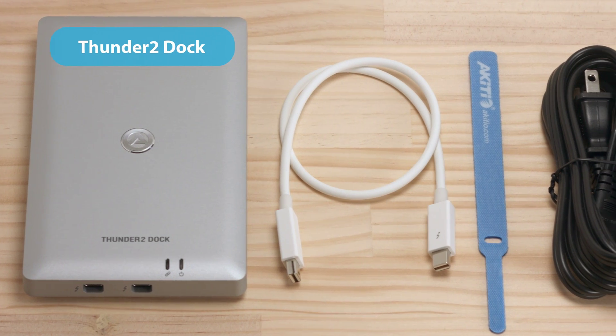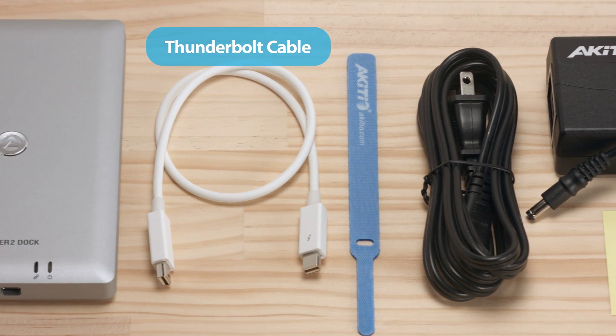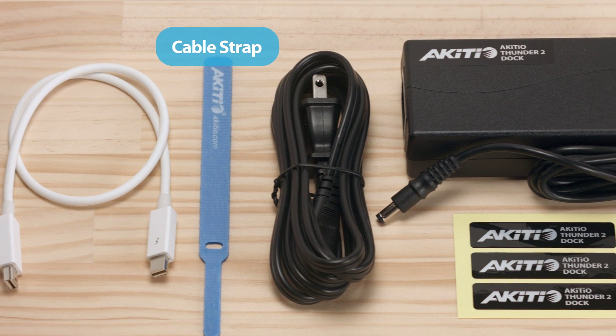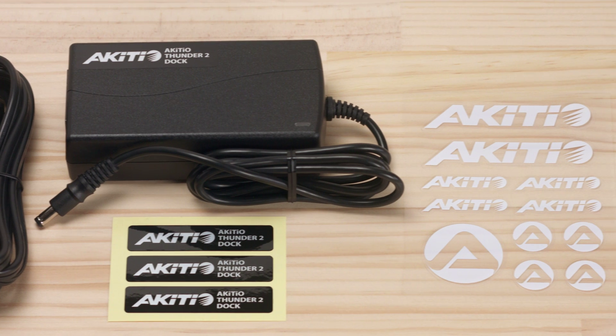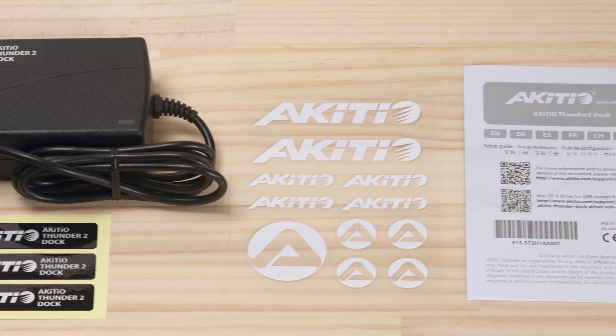It includes the Thunderbolt 2 docking station, a short Thunderbolt cable, a cable strap, a power cord, a DC power adapter with some spare labels, a set of Akitio stickers, and a setup guide.